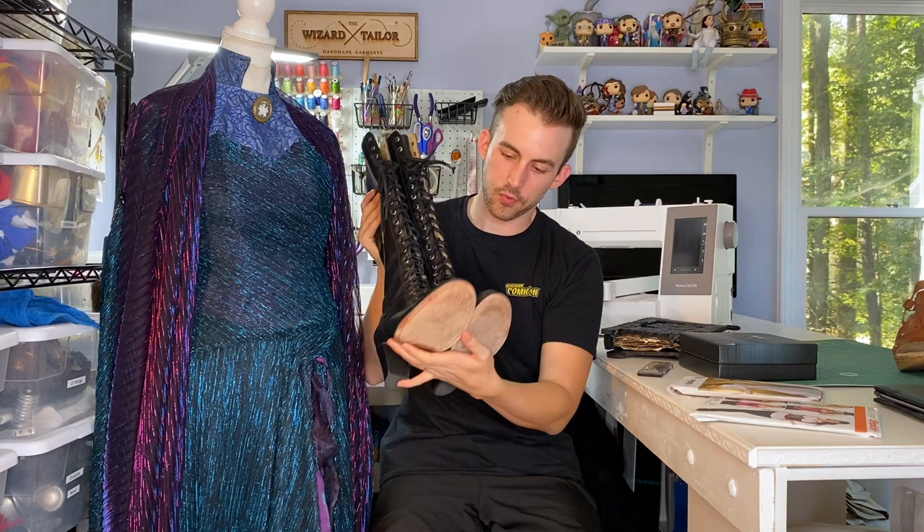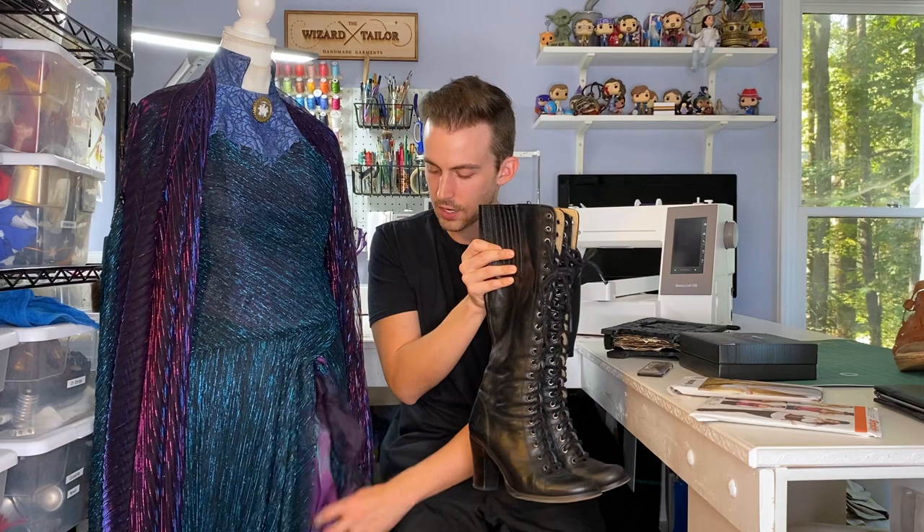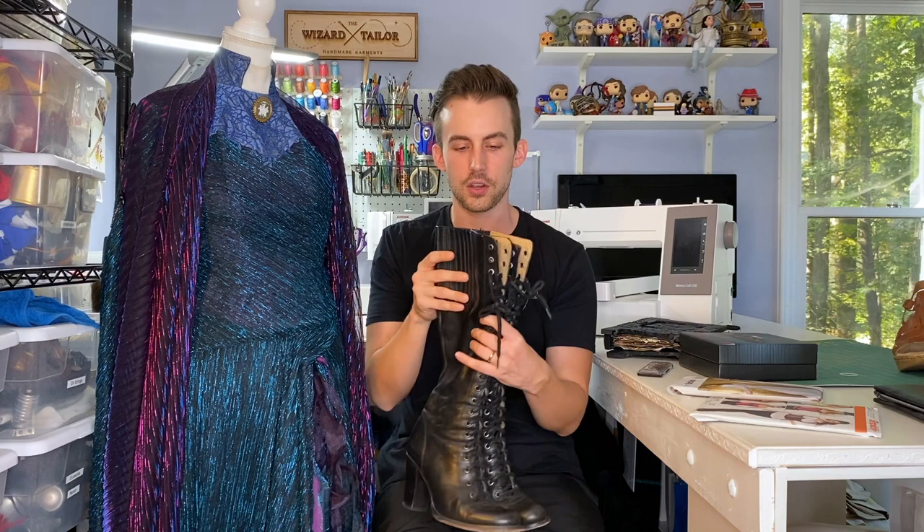For the boots, Haley found these on Poshmark. They are Frye brand lace-up boots that come up to her knee. She wears black yoga pants underneath, which you really don't see because of all the tattery layers. Those are great because they have pockets, so she can carry her phone and things when we're at conventions.